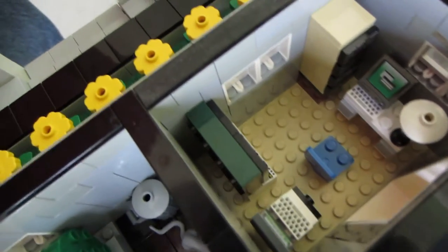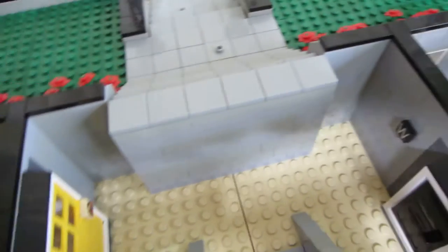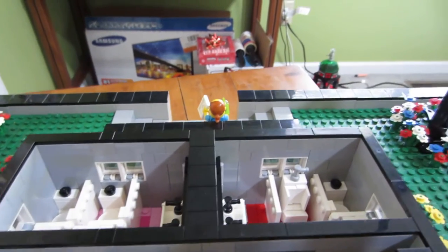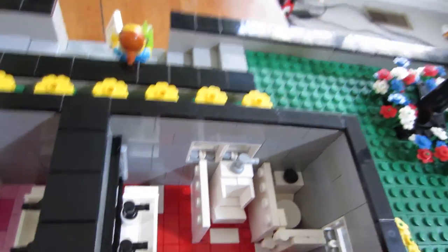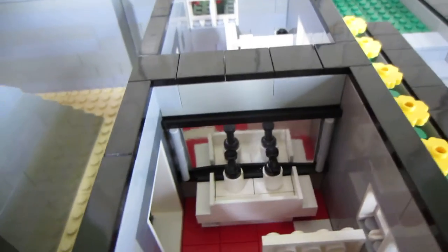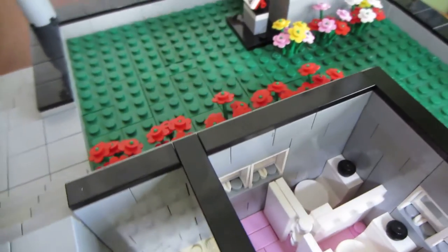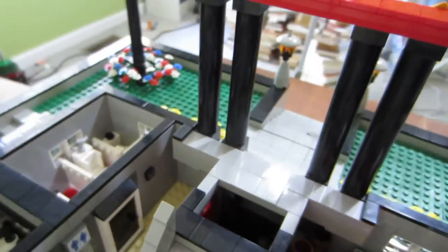On this side is a computer room where records are kept — they have computers in there, and you may not be able to see but the door is locked on this one. On this side we have the bathrooms: the men's side has a urinal, a toilet, sinks, and a mirror. Coming over to the women's side: another mirror and sinks.